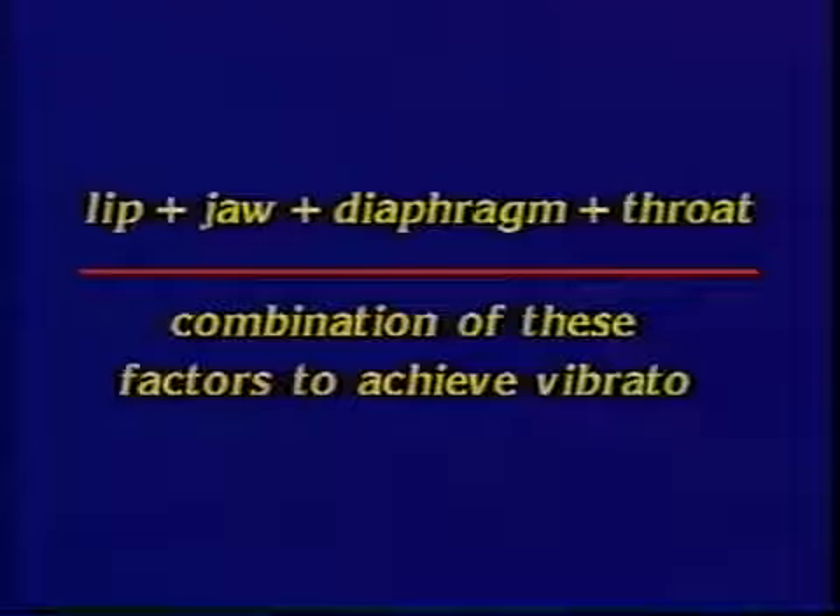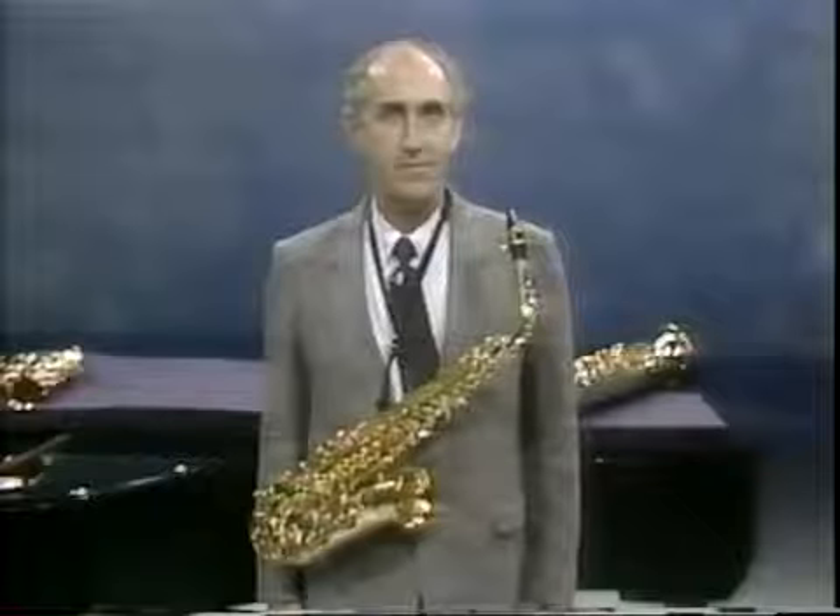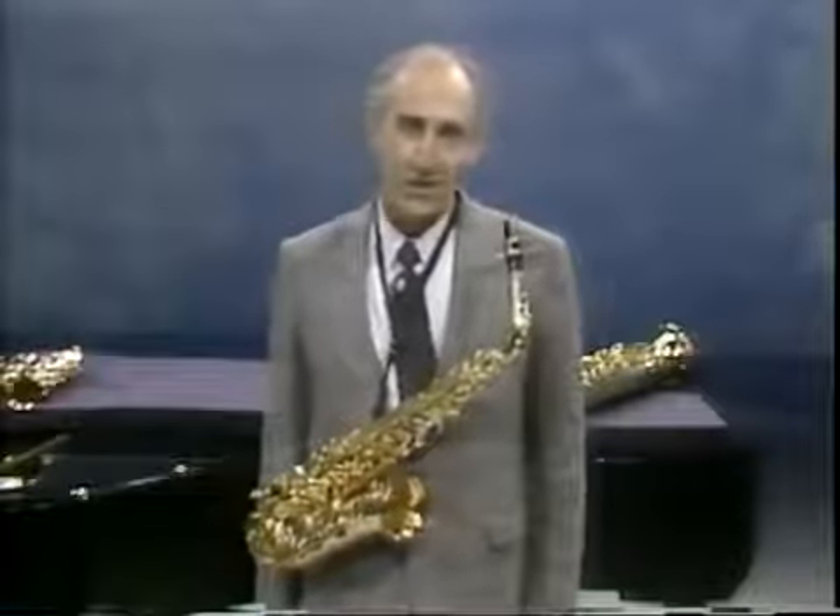The saxophone vibrato cannot be described as being lip or jaw or diaphragm or throat, for it is really produced by a combination of all these factors. The pulsation of air, the intensity change and slight change of pitch are achieved by using a va-va-va-va syllable, which causes the jaw to move very slightly.